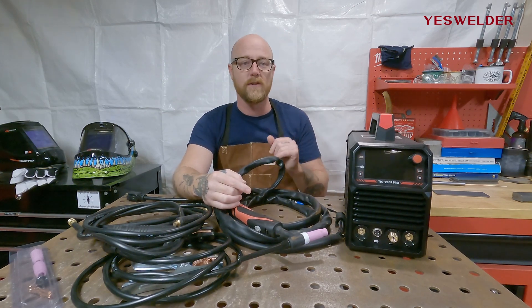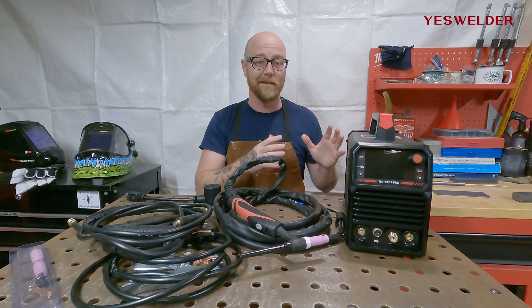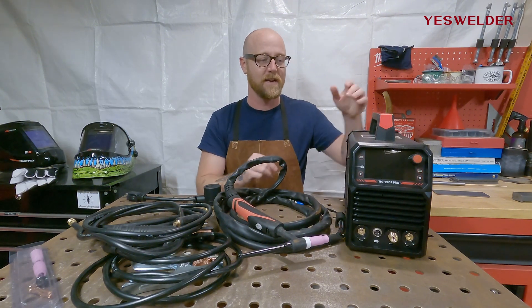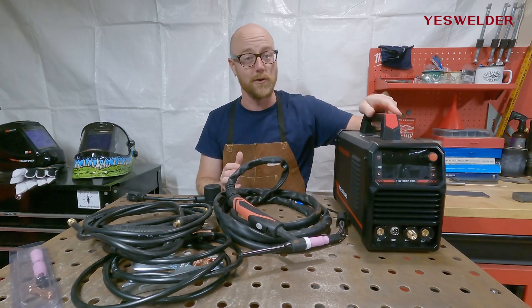When you order YesWelder's TIG 205P Pro, this is what it comes with. It comes with the machine itself. This is a lot of machine in a small package — it's very light, very portable, and it doesn't take up a lot of room on your bench, which is super nice.